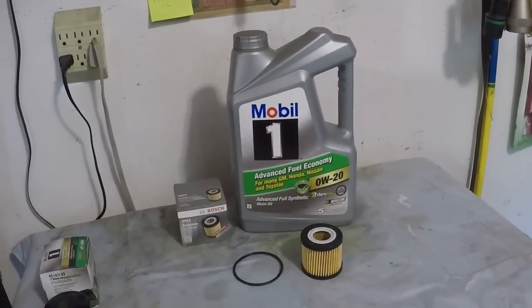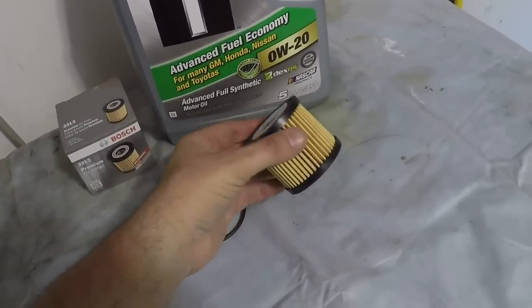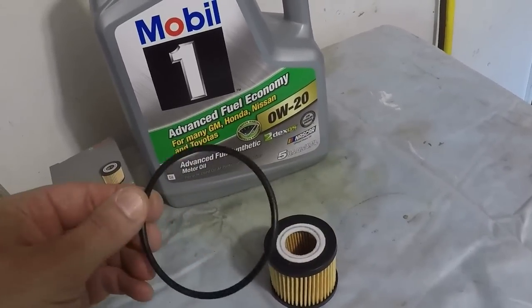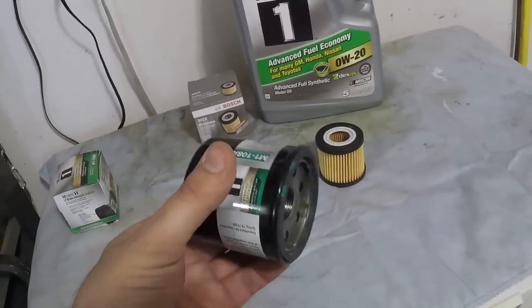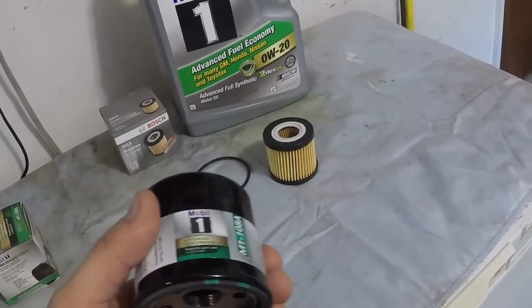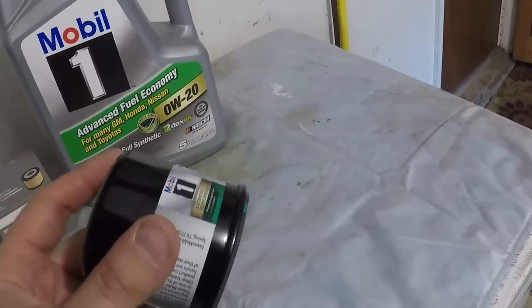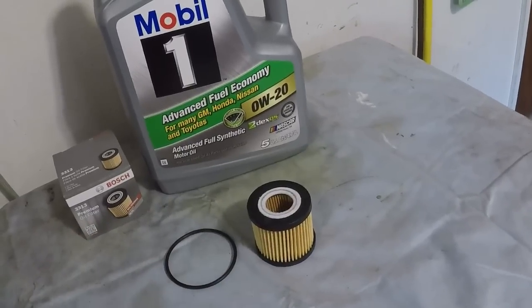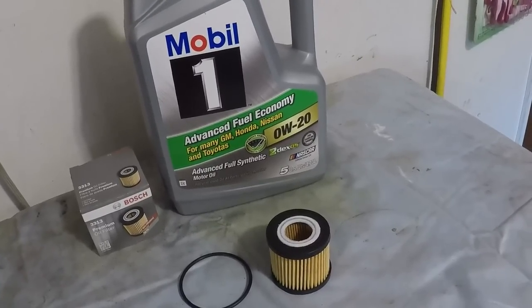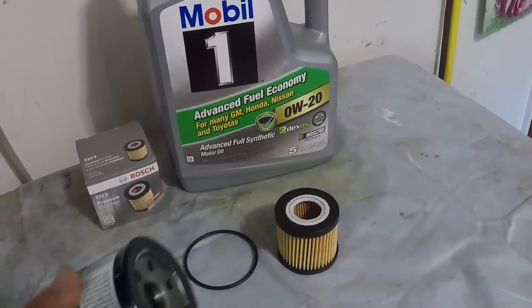One thing that's a lot different about a lot of Japanese and also European cars from American is the oil filter. This is called a cartridge or canister style filter. You basically replace the element inside and the gasket that goes around it. This is a traditional oil filter that most people are used to — you basically just take it off and throw it out. With the Corolla, you replace the element and the gasket and you keep the outer housing. It's designed to be reusable. You can't pre-fill it like you do with a traditional filter.